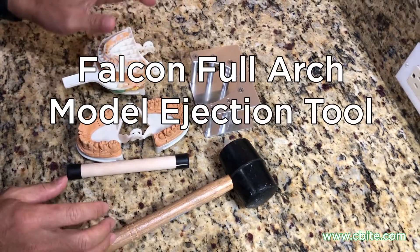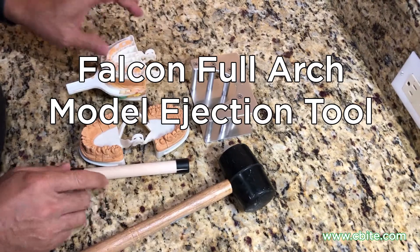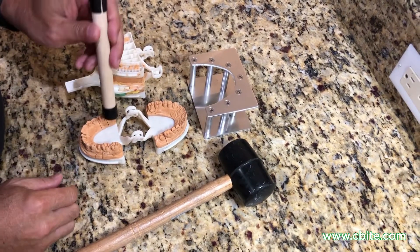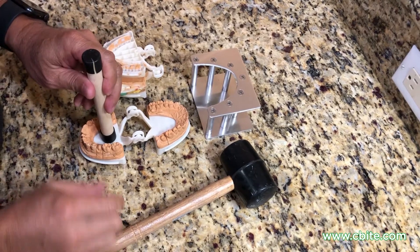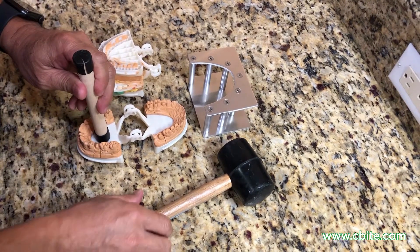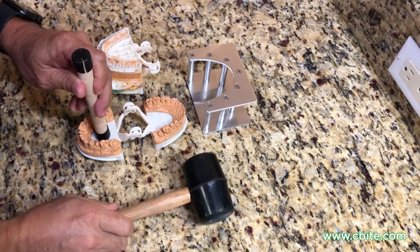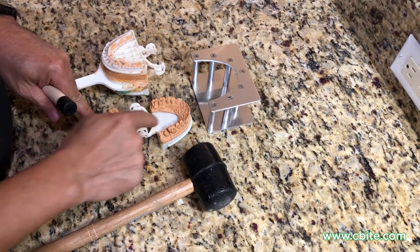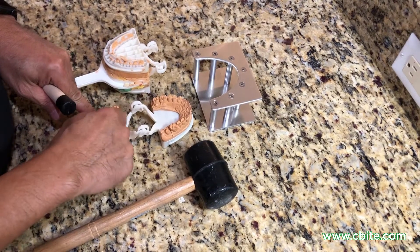There are two methods for ejecting the Falcon full arch. The first method is using this wooden dowel — you just place it in the pallet area and then strike with the rubber mallet. However, for that to occur you have to have the pallet area free and clear.